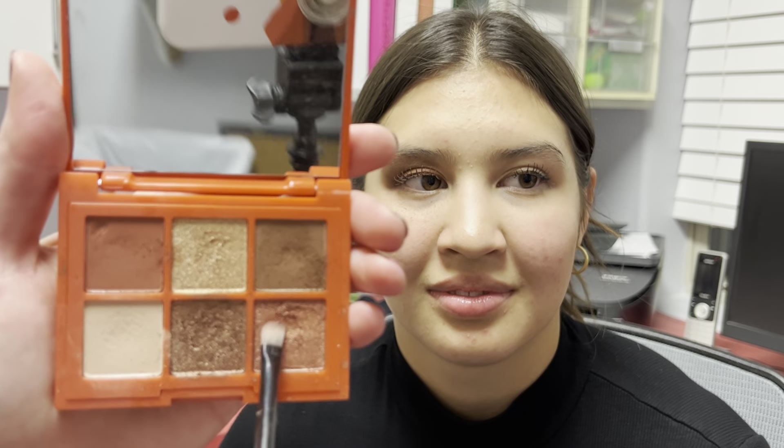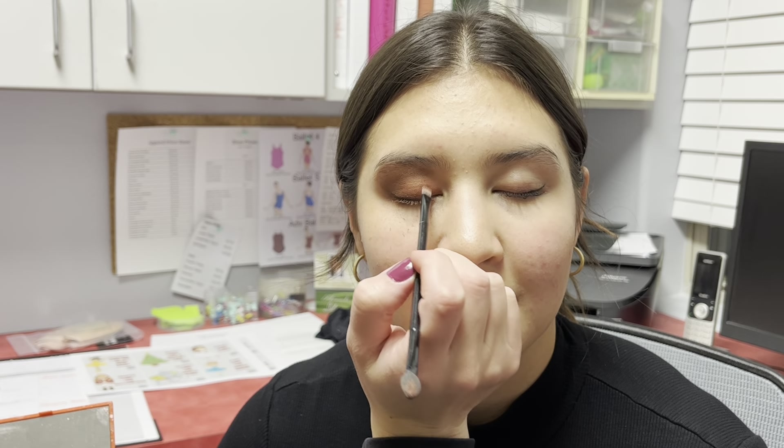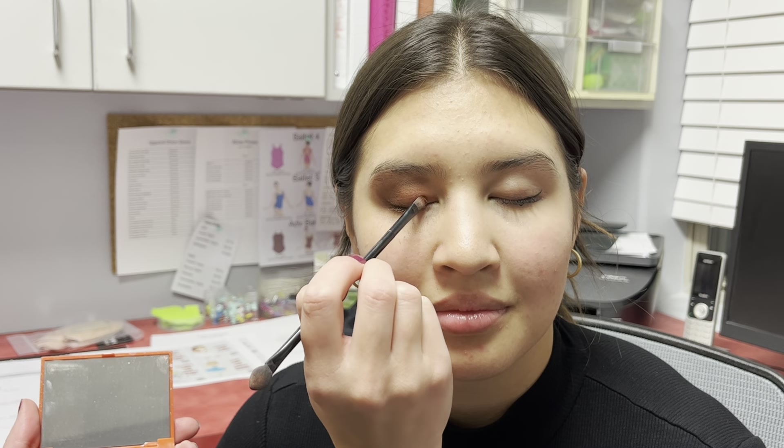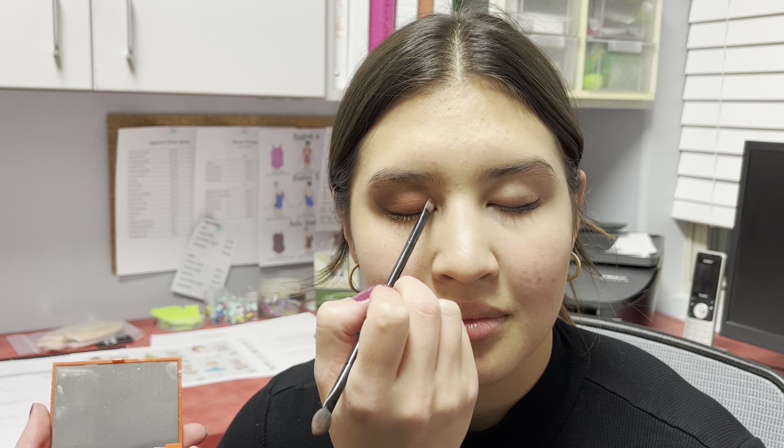You're gonna take the red sparkles and those go over the top of the red. You'll notice that some of your red is gone now because it's brown, and that's okay. You're gonna press those sparkles on. It doesn't have to be super sparkly, but this will add a little bit of shine when the bright lights hit it.